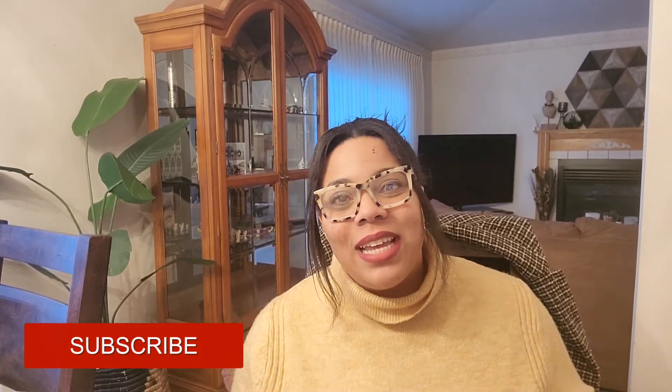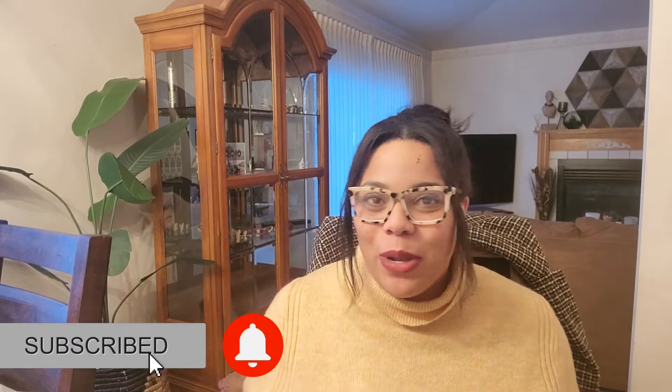If this is your first time tuning in, welcome! My name is Brittany and I'm with Laid-Back Lux. I bring you videos weekly on Wednesdays covering lifestyle, luxury, and life's little luxuries. If that's something you're into, definitely don't forget to hit the subscribe button below and join our laid-back crew. If you're already part of the crew, thank you and welcome to another video.